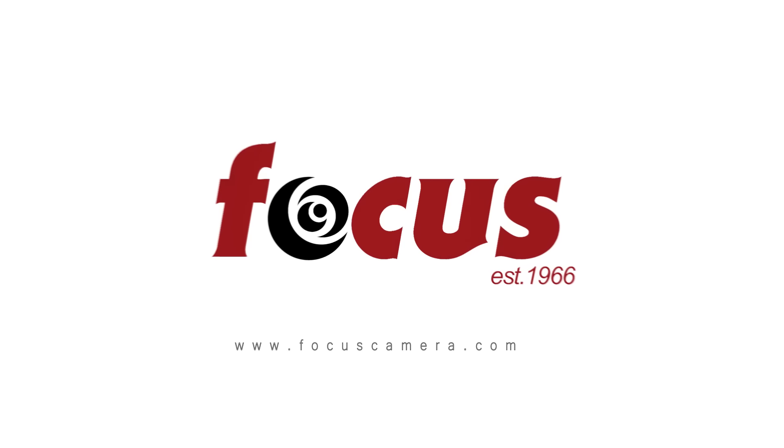Both of these cameras are scheduled to come out in November of 2015, so pretty soon. Definitely keep an eye on focuscamera.com for when those cameras are released. Once again my name is Nate Wind from natewind.com — don't forget to like and subscribe and visit us at focuscamera.com.